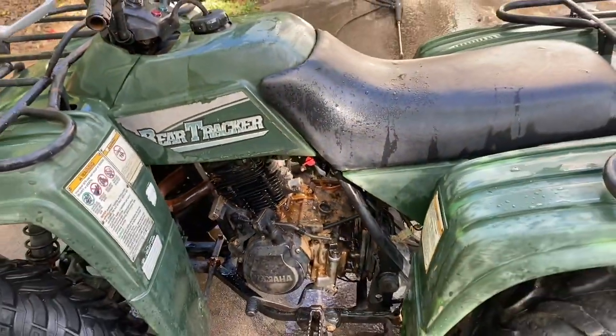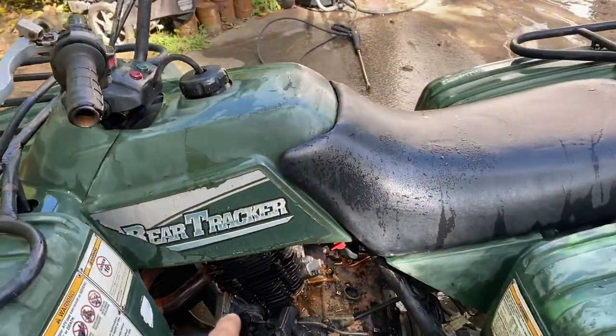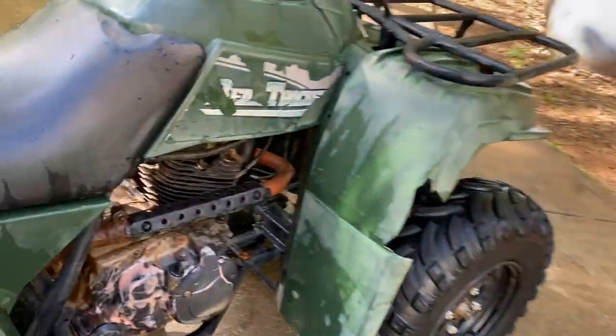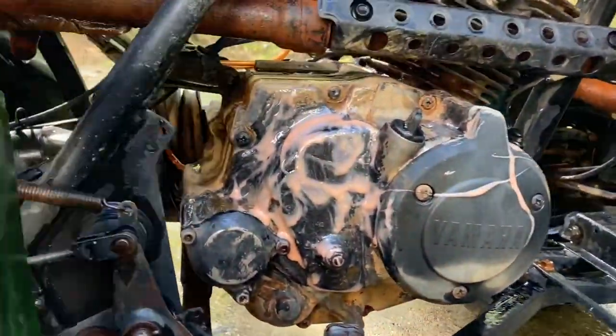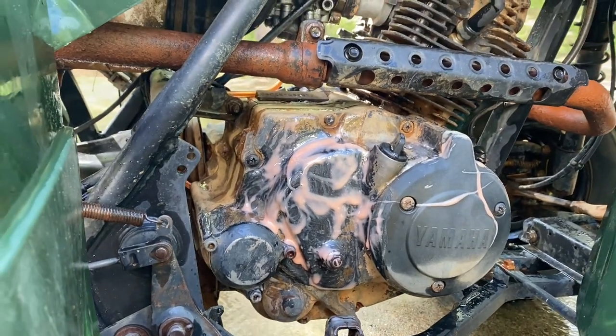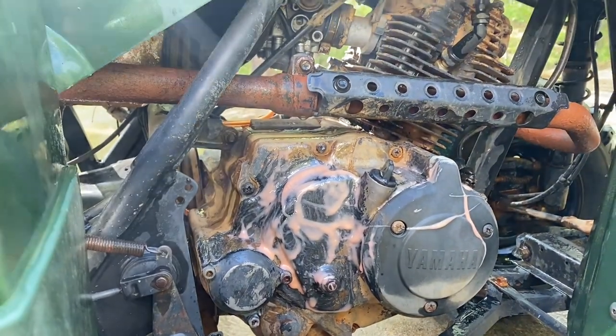I figured I'd try a couple of methods. On this side I'm using brake cleaner — you can see it actually did start pulling some paint up. And on this side of the motor I'm using citrus strip paint stripper. We'll give it about 30 minutes and see if it works.